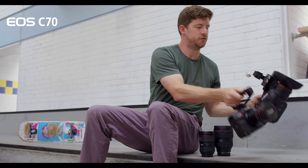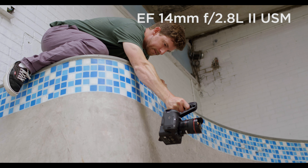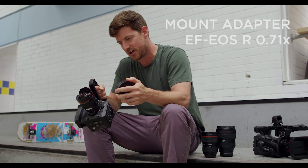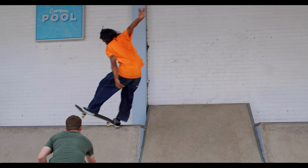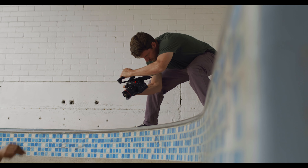You've also got the EOS C70. Today we've got the 14mm wide lens on there with the 0.71x adapter, which is ideal for getting low, getting close and getting in on the action — which is exactly what you want to do when you're filming skating. So let's get cracking.